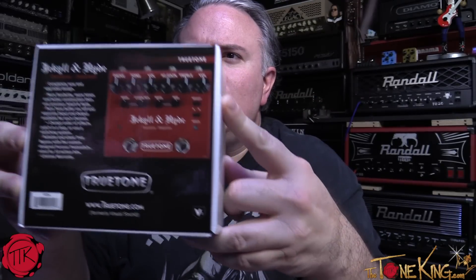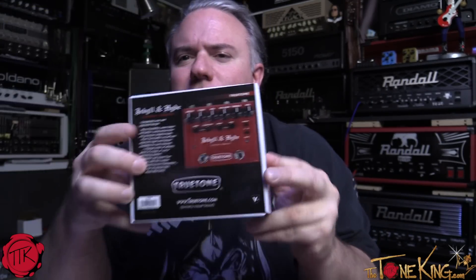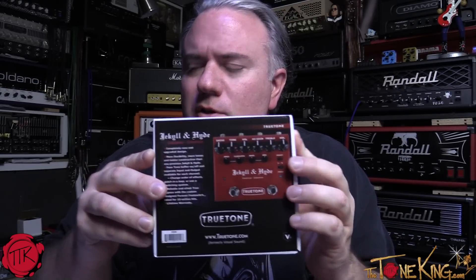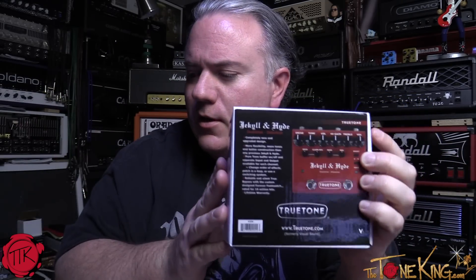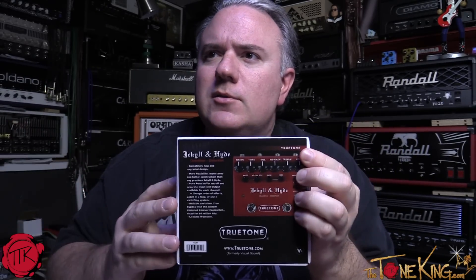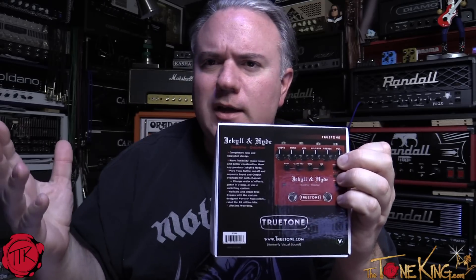Notice the V3 sitting in right over there — this is the latest and greatest from True Tone. True Tone used to be called Visual Sound, for those that remember the name, and they recently changed their name to True Tone, which better and more properly suggests what they do.